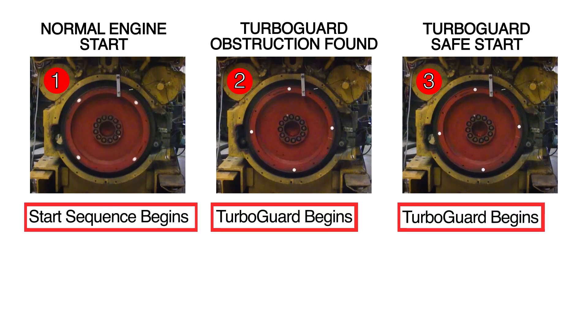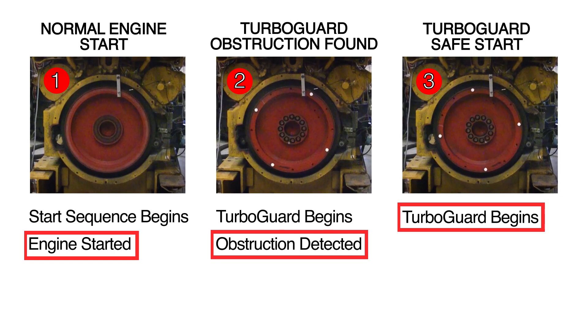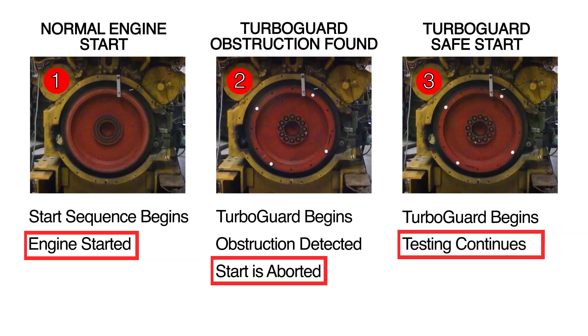As you can see, the first engine started in about five seconds. On number two, an obstruction was detected early in the compression cycle and the start was aborted. On number three, a full TurboGuard test was performed, finding no obstruction and allowing the engine to start as it normally does.